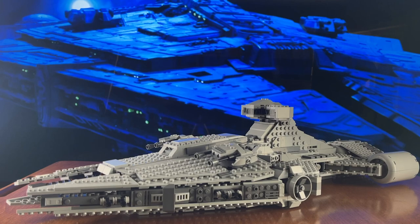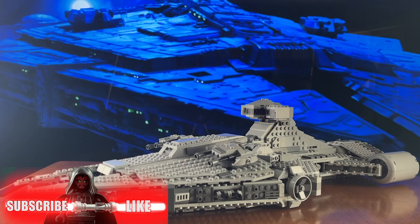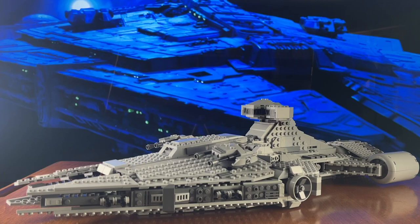Hello there LEGO fans, thank you for tuning in today. I'm Minifake1210, I'll be your host for this delightful evening, afternoon, morning, or whenever you decide to watch this video of Imperial Light Cruiser mods. Now don't get me wrong, the Imperial Light Cruiser that LEGO released is a very great set and by all means looks like the actual Imperial Light Cruiser that we see in the Mandalorian and Rebels.